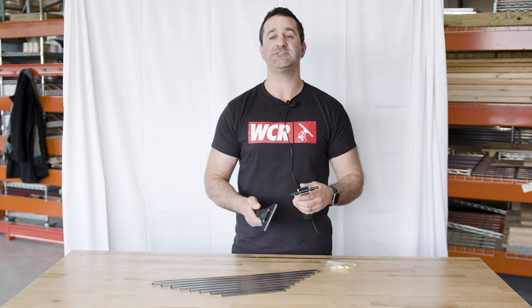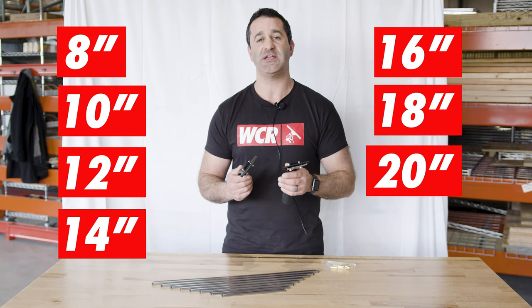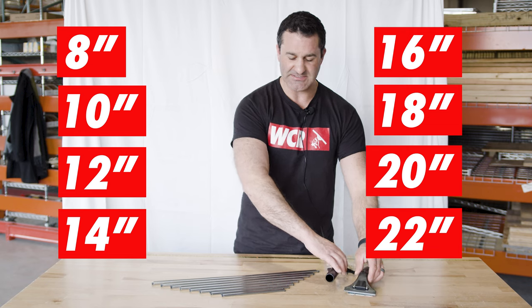We do sell this as a complete. It's available in 8, 10, 12, 14, 16, 18, 20, and 22 inch stainless steel channels.